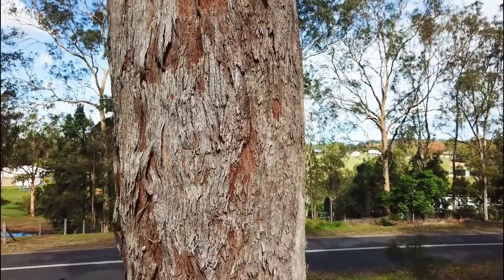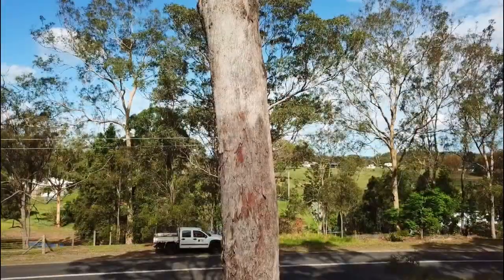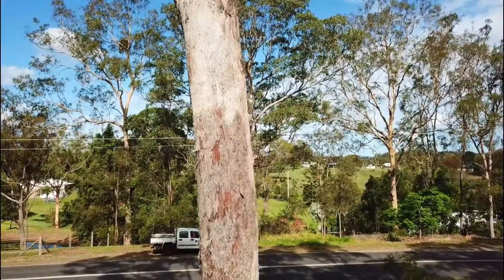The bark is fibrous for around 3 to 4 metres from the base, with large shedding strips. Above this the bark tends to be smooth and white to grey in appearance.